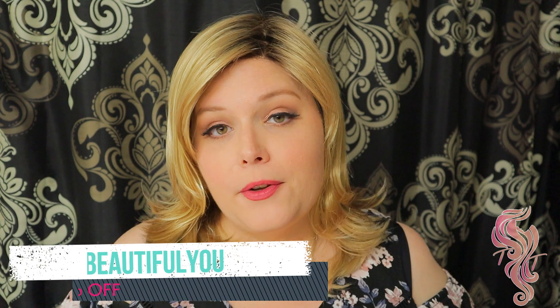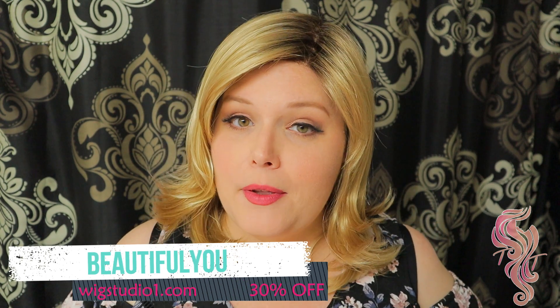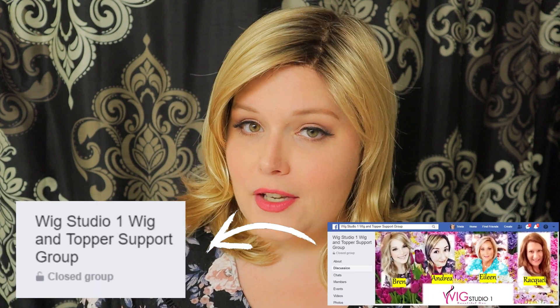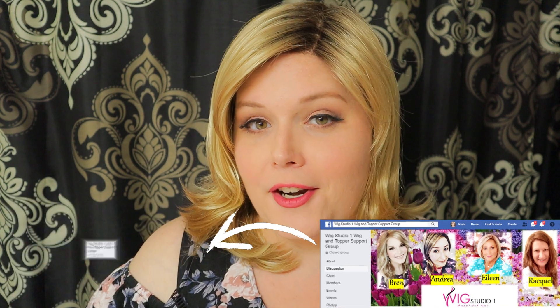If you want to pick up the Alive by Ellen Villa, you can get her at wigstudio1.com. She is eligible for the 30% Beautiful You discount — type in coupon code BEAUTIFULYOU, all one word. Also make sure to go on Facebook and join the Wig Studio One Wig and Topper Support Group, where you'll find ladies like myself and the employees of Wig Studio One to help you through your hair loss journey. Thank you so much for hanging out with me today — until next time, bye-bye beautiful!